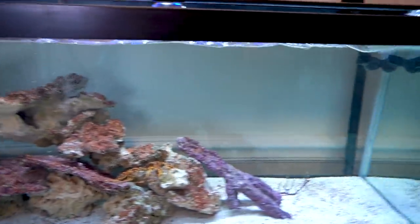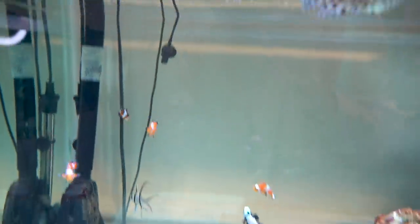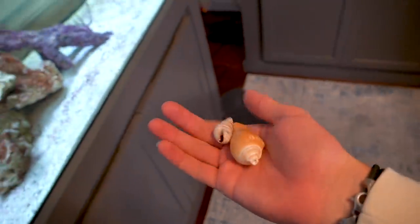Wait till you guys see them — they look dope. We are at the tank and we got five more clownfish because you guys got 1,200 likes on that video. Those beautiful freaking clowns right there — there's five of them in there already. We got five more and we also bought these shells right here.